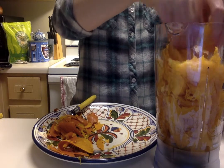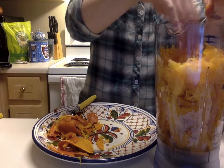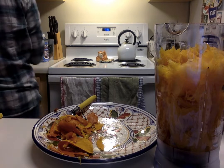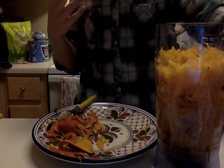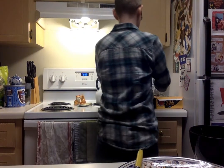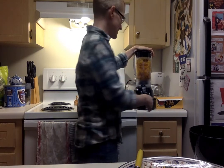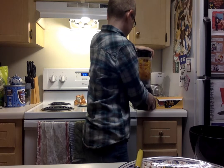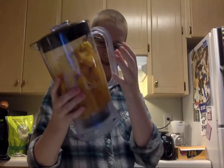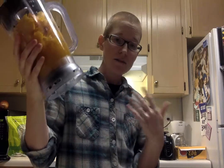I'm gonna go try and blend this. I'm kind of concerned because when things don't have a lot of wet ingredients, the blender doesn't work that great. There is the blender — if you want to turn the volume off, now is a good time because it's about to get loud. I'm gonna pause the video and keep blending on my own and then come back because it's not really blending, so I need to figure out what to do with that. Stay tuned, I'll be back.